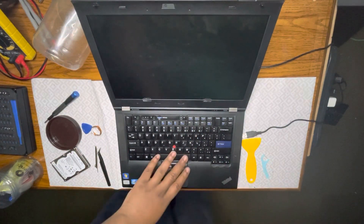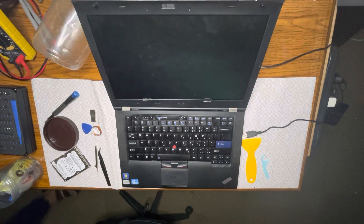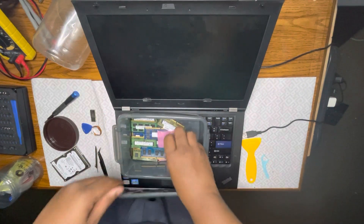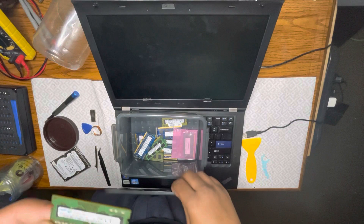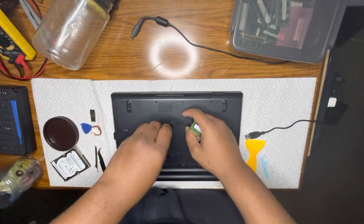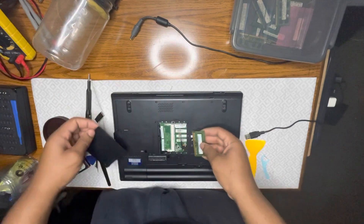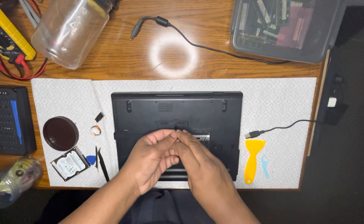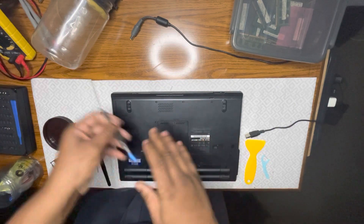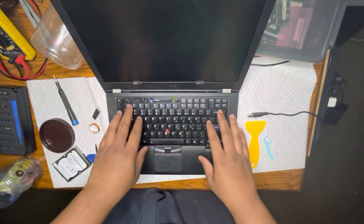All right, now everything's back together. I've got an SSD in here and I want to try to install Windows 11. If I've got a four-gigabyte DDR3 stick laying around I'm definitely going to do it. Let me see what I've got — I've got two gigabytes right now. I could just as easily install Windows 10, but I'll check. Secure boot is set up — that's good.